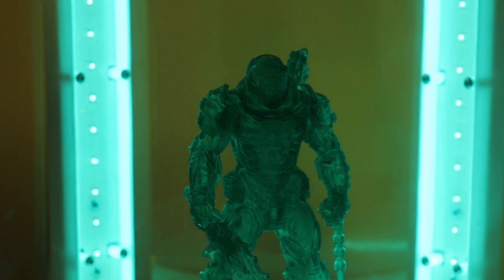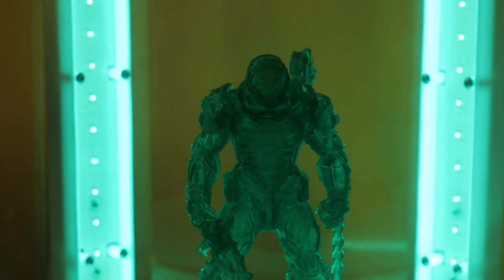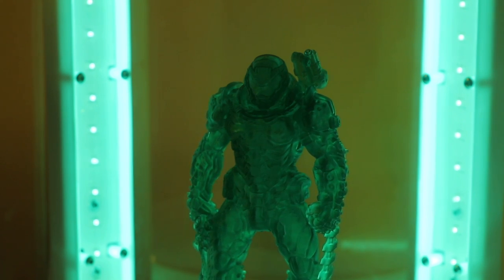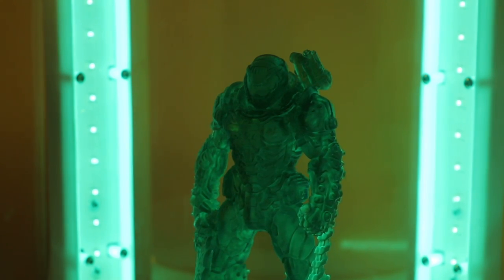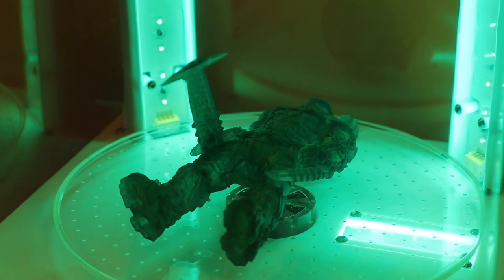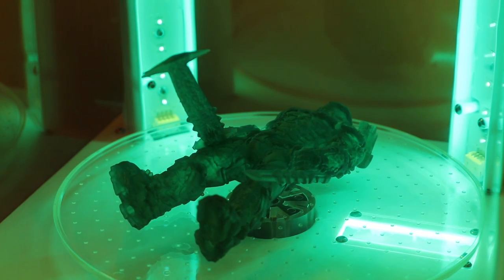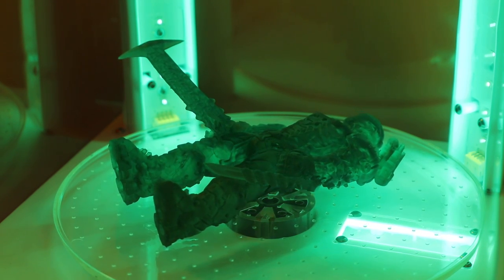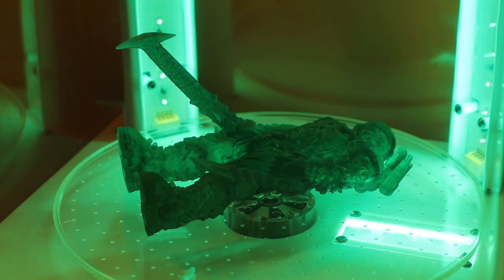The next step is to put it in the UV curing station. I'm using the Elegoo Mercury X, which has two rows of UV lights as well as a horizontal upward-facing row of LED lights. I can use that upward row to cure the hollow cavity, so as the model passes over it, it fully cures the outside as well as the inside.